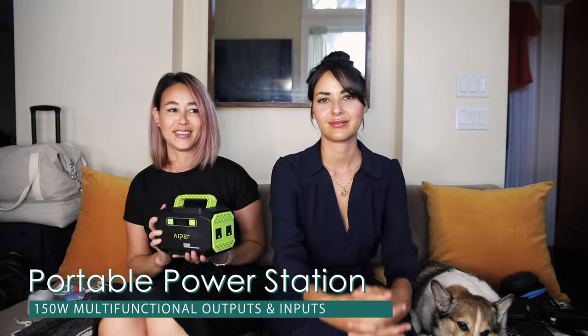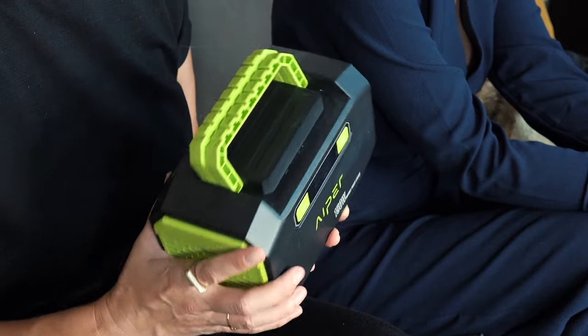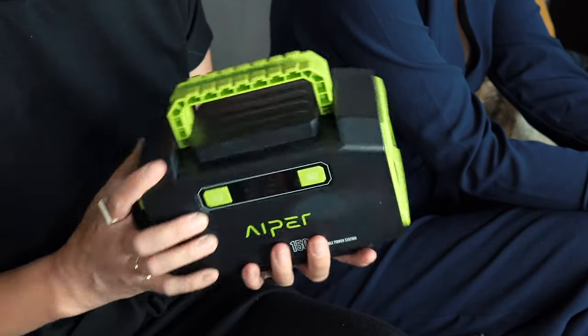The next thing I put in my car is a portable power station. I actually got this for hurricane season — when the electricity would run out I needed some outlets — but it's also good to have in your car too. If you're in an emergency situation and you need some power, there are two outlets here and also two USB plugs in the back, plus some other outputs and inputs you can use. It's 150 watts.